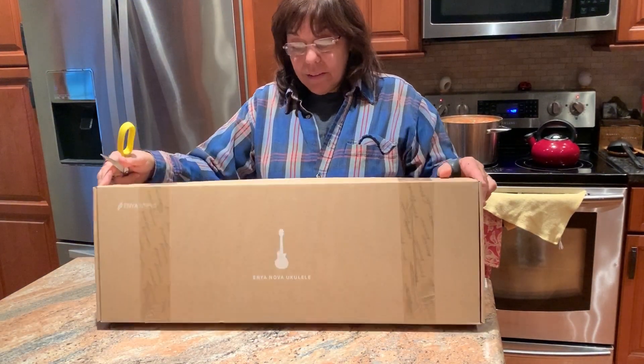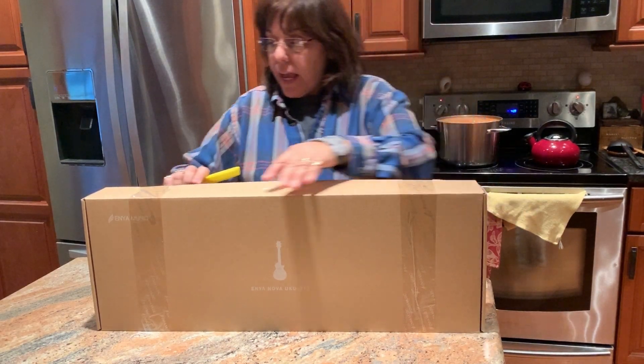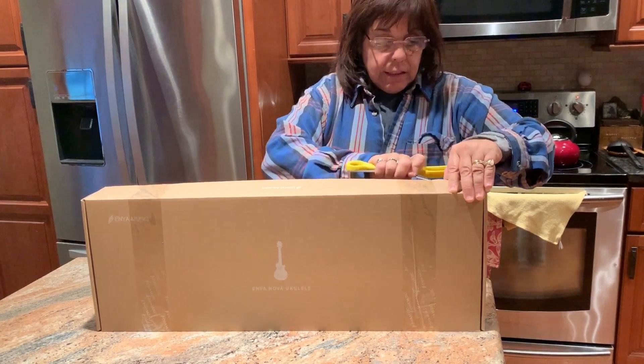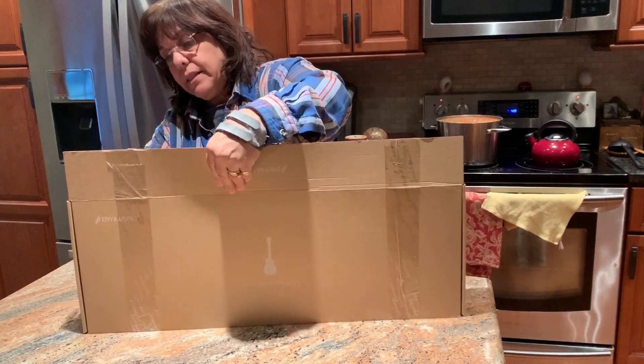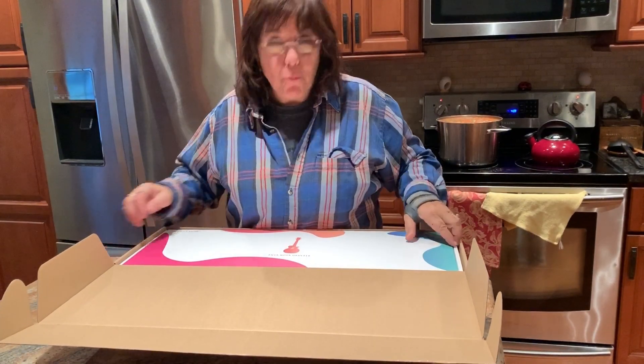So in any case, here it is. I know Enya packs things very well. I got it on Amazon so it only took a few days. I know there's been a lot of these unboxings, but how about one more?